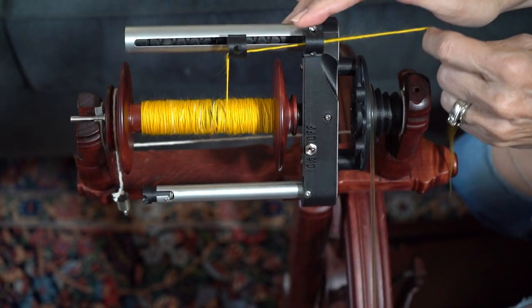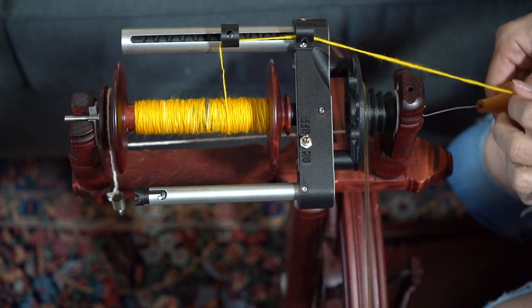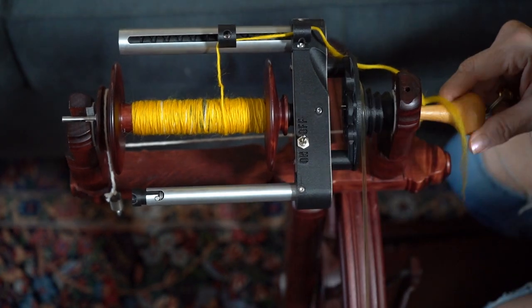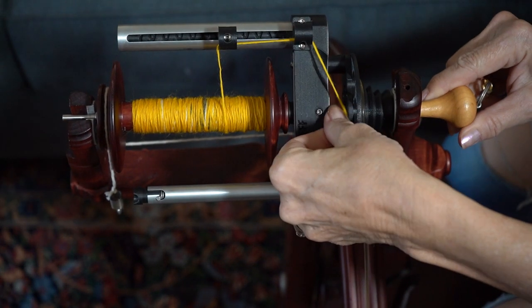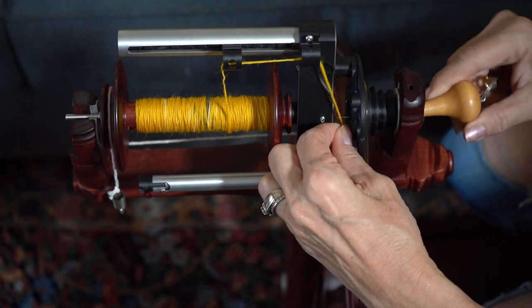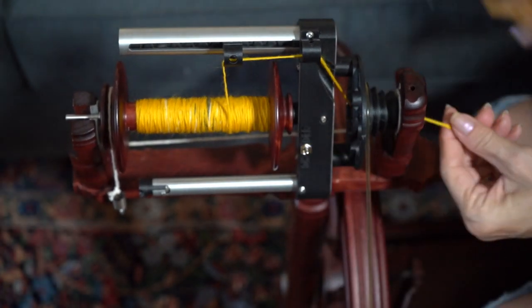Now that's ready to go. You're going to take your orifice hook, it's going to pop up right there, and then you hook your yarn on that and pull it through.